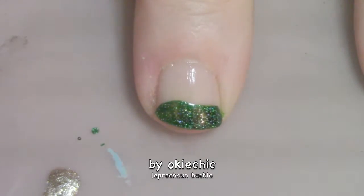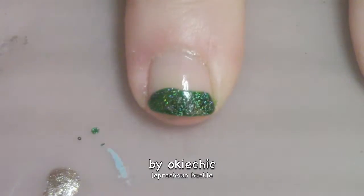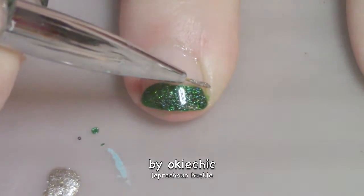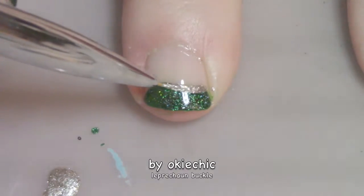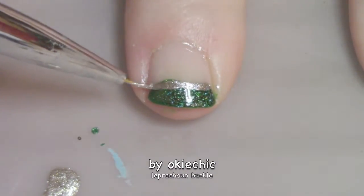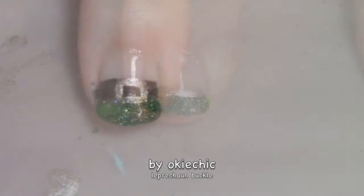Now to pull in all of our other fingers into this design, I'm going to take that same gold and the same striping brush and just outline the edging of all my other fingers that don't have the leprechaun buckle.